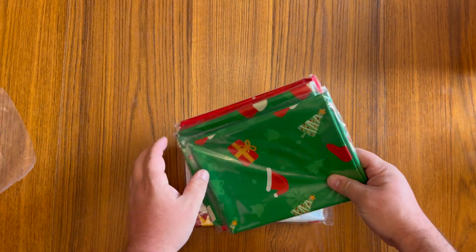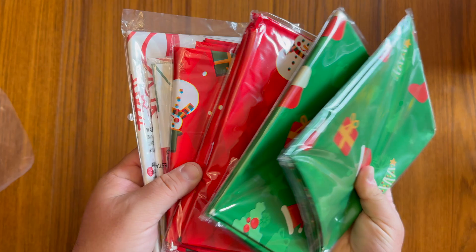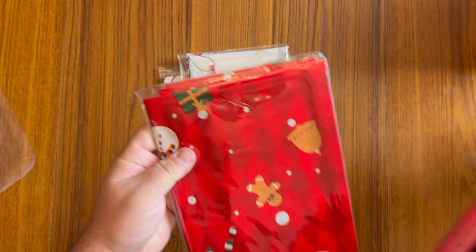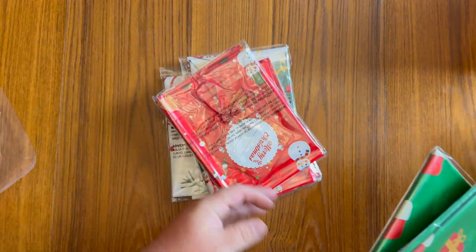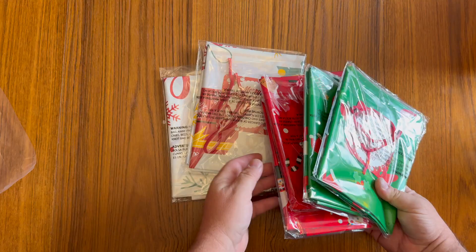These are the DLY jumbo-sized extra-large Christmas bags. If you have some Christmas presents that are really big, like big stuffed animals, carry-on luggage, or maybe you have a bunch of presents you want to put into one sack, these things are really cool.